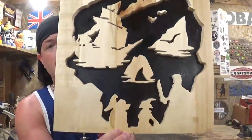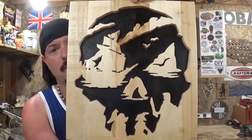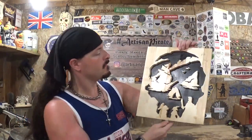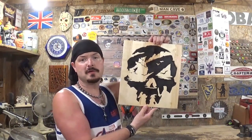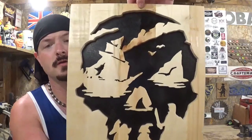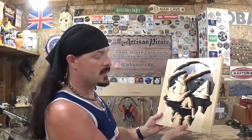I think it turned out real good — Sea of Thieves scroll saw portrait. I really like how the farther back you get, the more it actually looks like a skull, and then the closer you get, you see a lot more of the details. That's about all for this video, guys. Remember, if I can make it, so can you. I'm the Artisan Pirate — take care, and I'll see you guys real soon. Bye-bye.